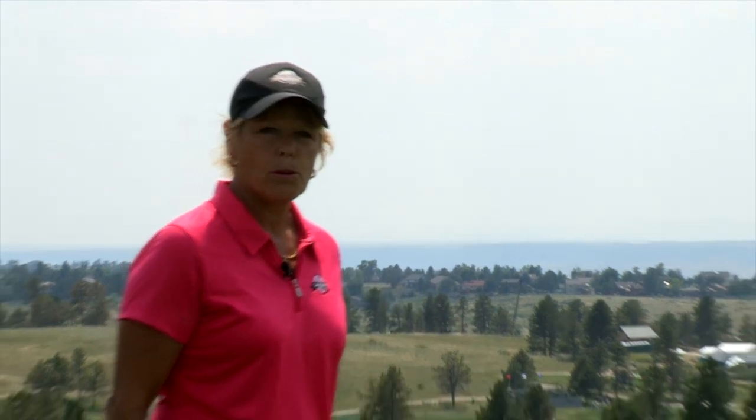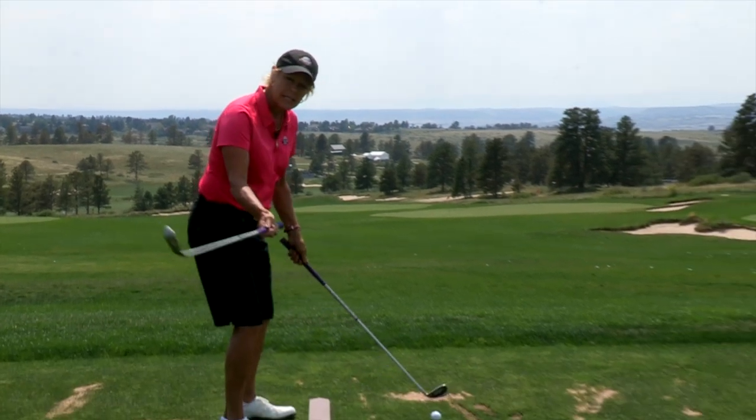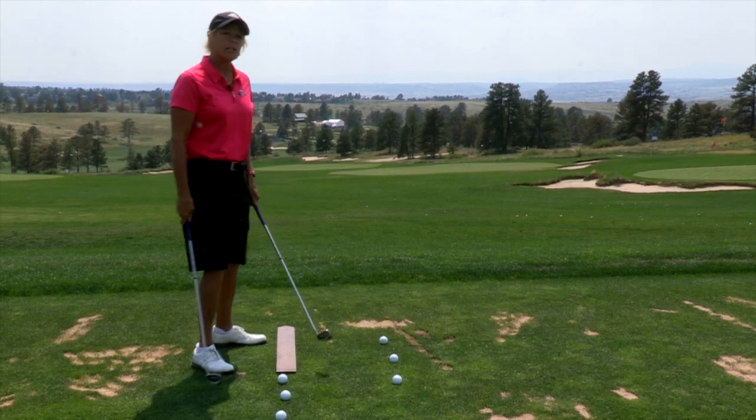In golf, like any other sport, we have a strike zone. And what that simply means is that we've got a plane that we need to work down on, that controls our ball flight and aligns our golf club to hit long and straight golf shots.